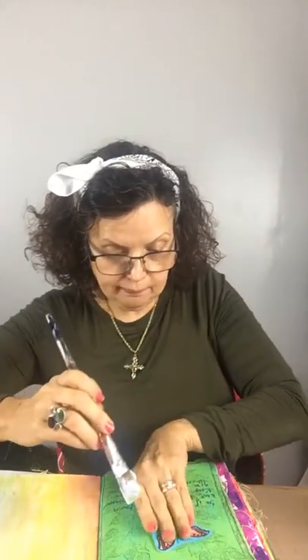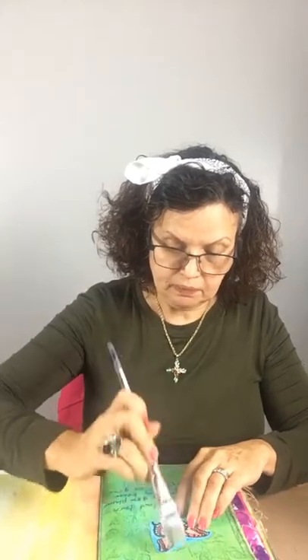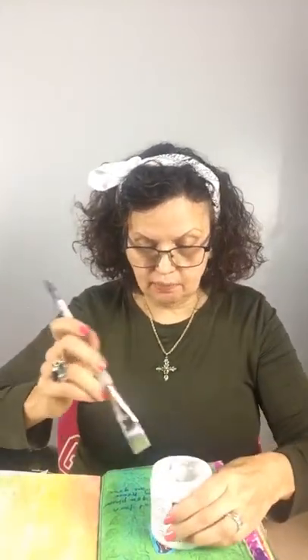I'll use my gel medium — the Golden gel medium that I always like to use — and then you just put some on there, put it on the back, place it on the page where you want it, put gel medium over the top, and then use the container to hold it down.